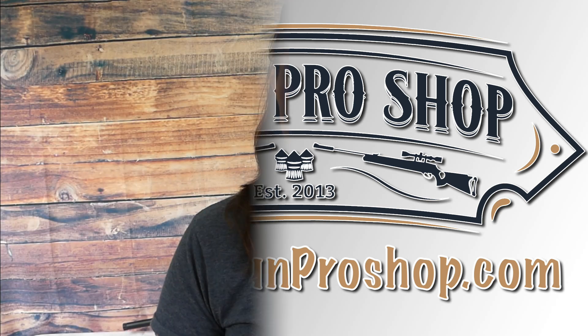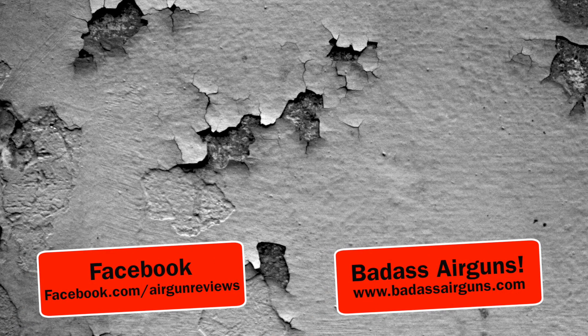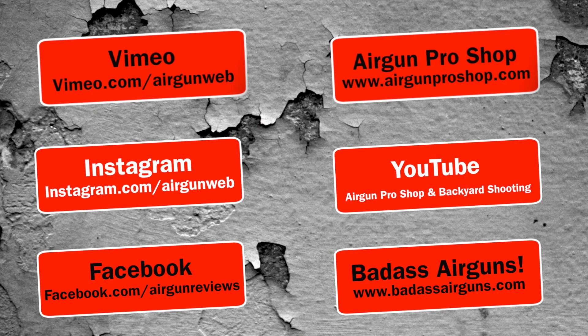That's it for today, guys. I'm Air Gun Angie with Air Gun Pro Shop. Thank you all for watching — y'all don't just have a good day, have an awesome one!